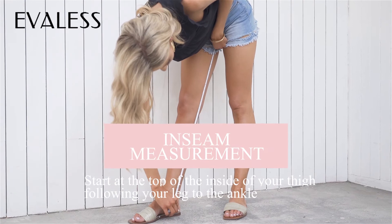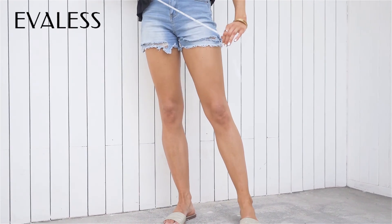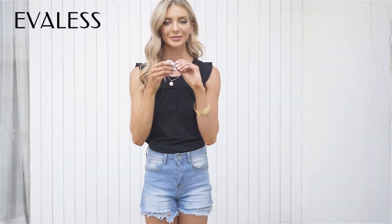For the inseam, start at the top of the inside of your thigh following your leg to the ankle. Hope this helps.